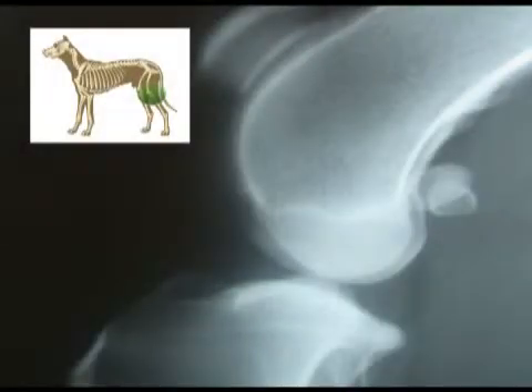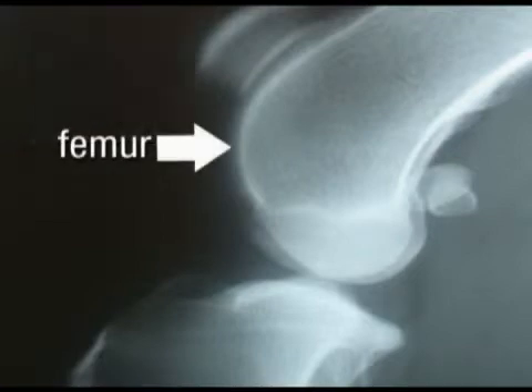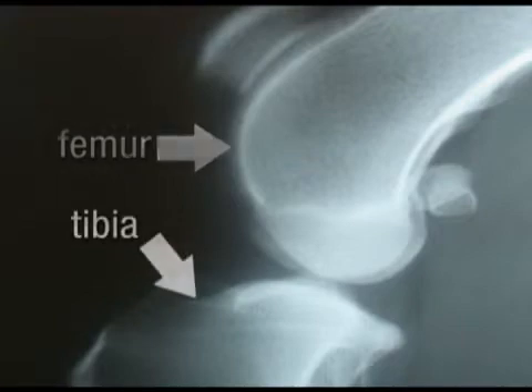This is an x-ray of a normal canine knee, or stifle joint as it's called. This is the end of the femur, the thigh bone, and this is the top of the tibia, or shin bone. And this small bone here is the kneecap, also known as the patella.